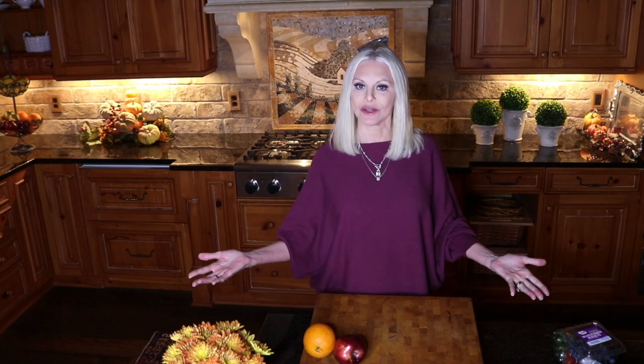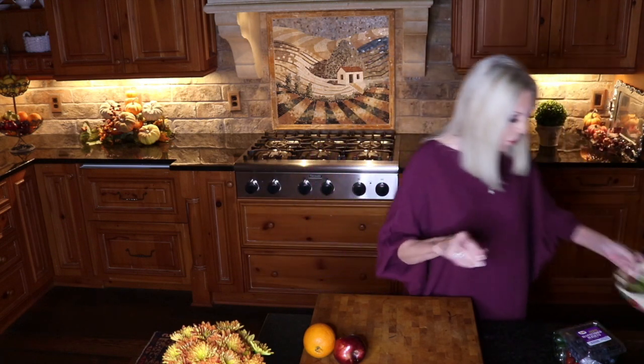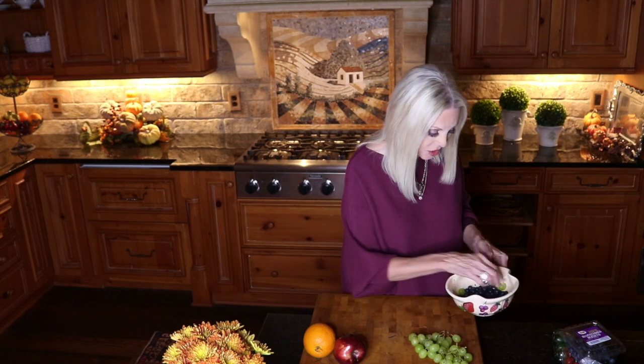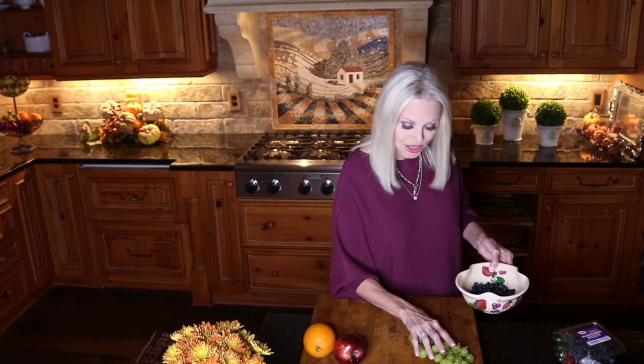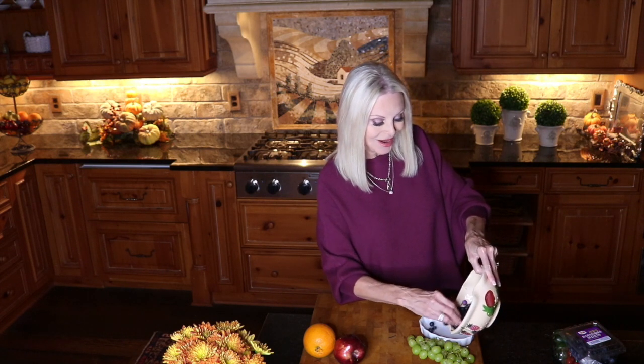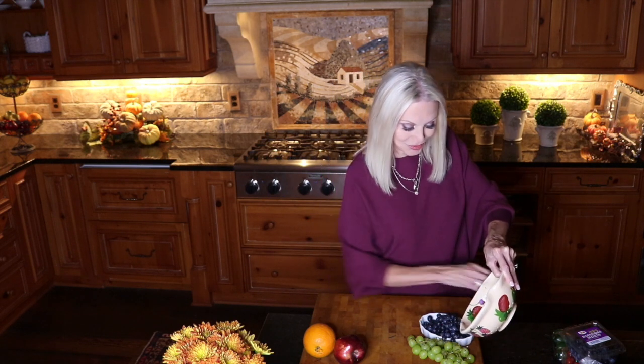The grazing board we're creating today is going to be very casual. I'm beginning with a wooden cutting board — I think it gives it an earthy look. We're going to have fruits and vegetables and nuts and meats and cheeses. Let's get started. We're going to start with fruit. I have washed seedless grapes and I'm going to place these here. I'm not going to put the entire stem of grapes on, but you can replenish your board as you go along. We have blueberries, and I'm going to put the blueberries in a dish so they don't roll off onto the floor.